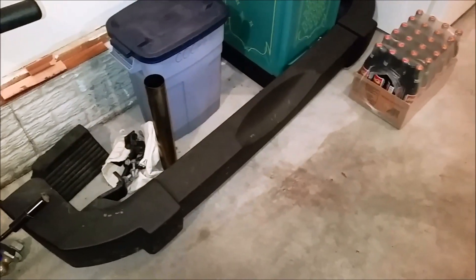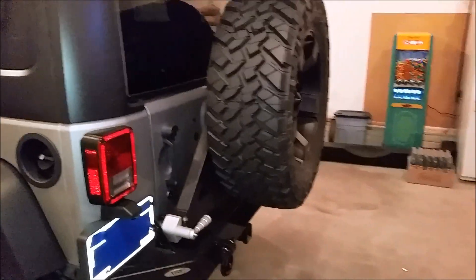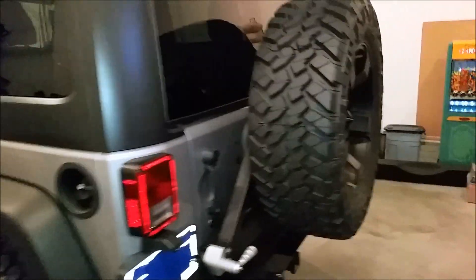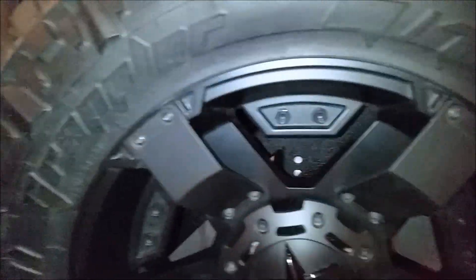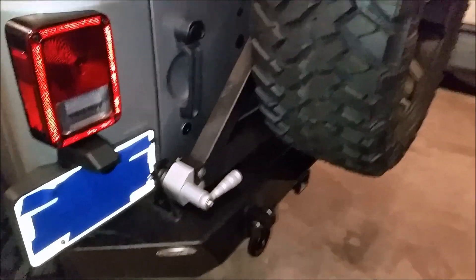I also upgraded the rear bumper. As you can see, here's the old stock one — if anybody's interested in it, let me know, there's no scratches, nothing on it. I put a Smittybilt XRC tire carrier, and I deleted the third brake light because I haven't really decided what I'm going to do. I might put some sort of mod there. It's real easy to install, no big deal.